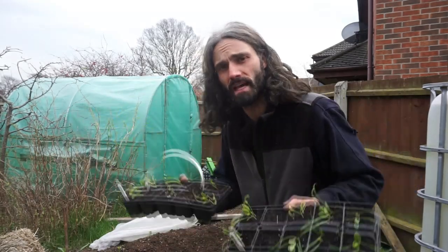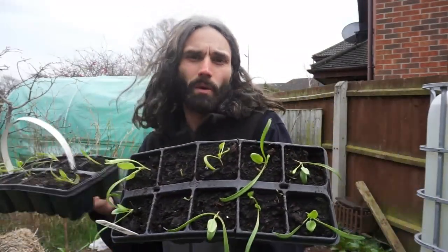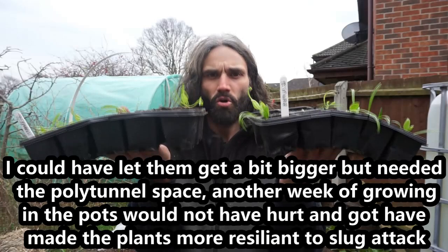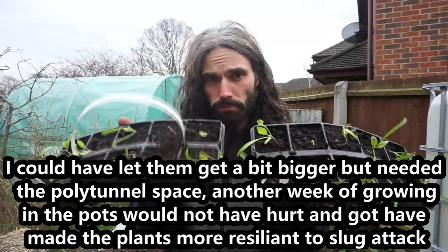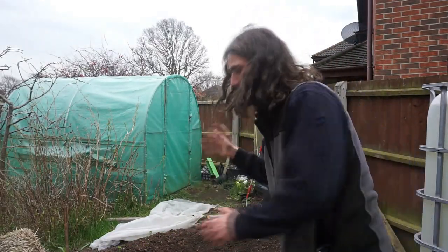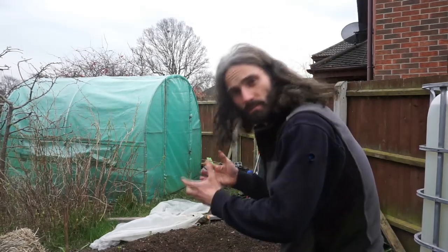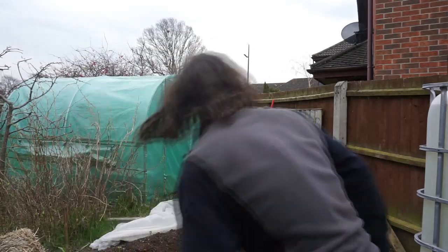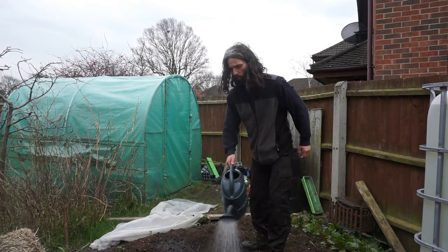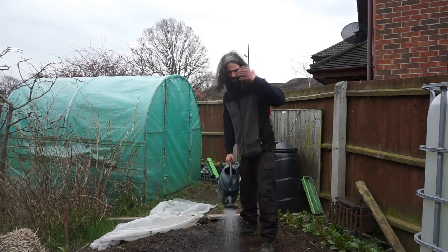Here they are, they're ready to plant out. If you look at the plants you can see they're not particularly big, but I want to get them out because spinach plants do not like root disturbance - I don't want them to get big roots in there. They're going to be going in this bed here, a growing medium in a no-dig style, well-draining and fertile, gives me good yields. I'm just going to give it some water from the water butt.